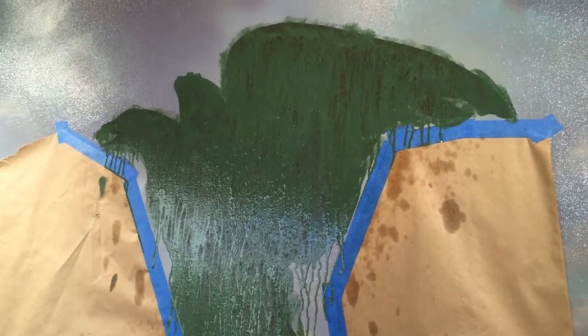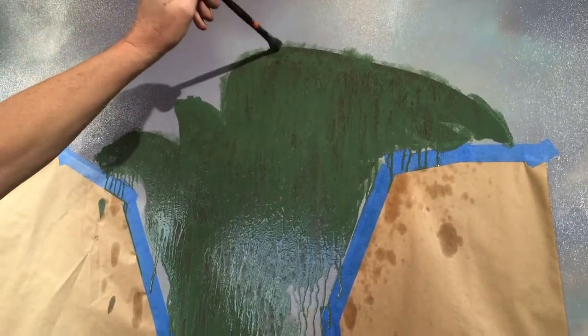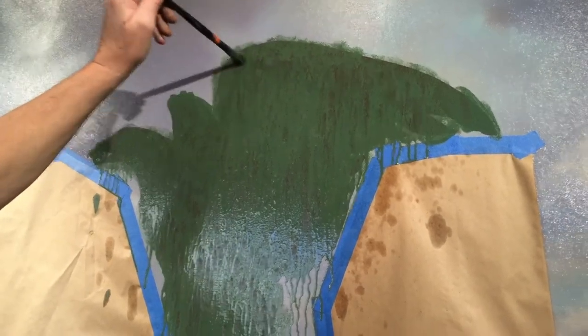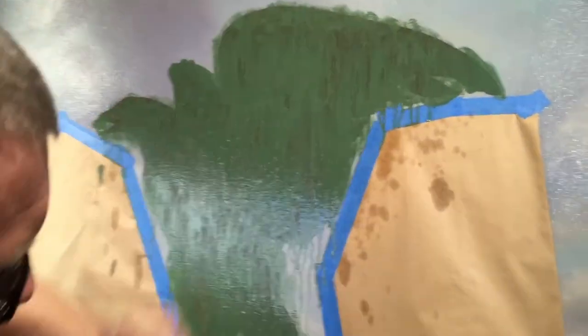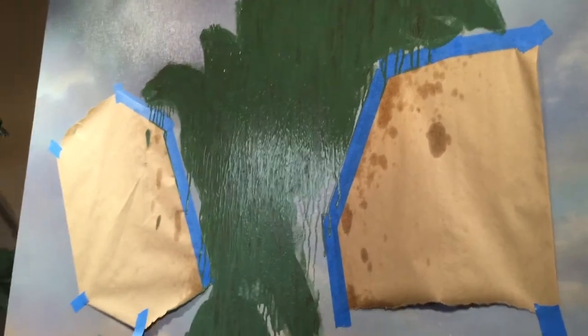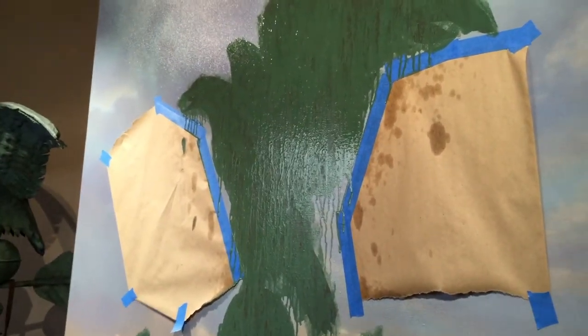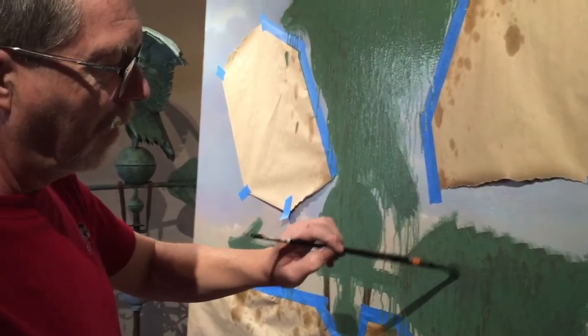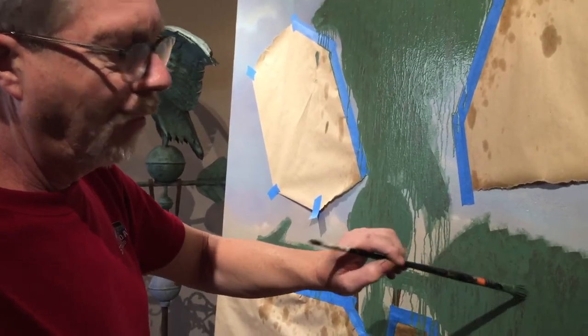We're just going to let that drip. You can see it's starting to move again from the top as it drips down, so I keep catching that and bringing it back up. Come back in about 30 minutes and take a look to see what we've got.